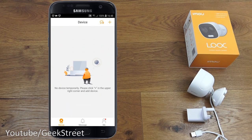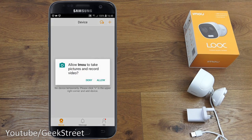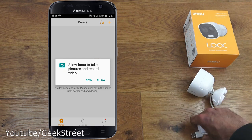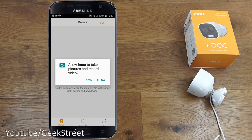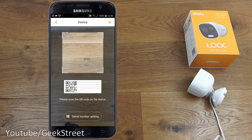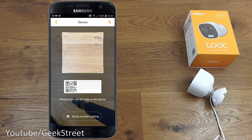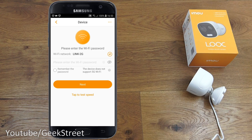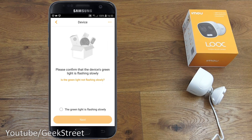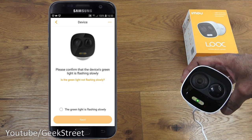Once logged in, click the plus icon to add a device. Allow IMOU to take pictures and record video. First, plug in the camera — connect the power brick to a power strip and let it initialize. Then click allow and scan the QR code on the device label. Once scanned, click next and enter your Wi-Fi password off camera, then click next again.